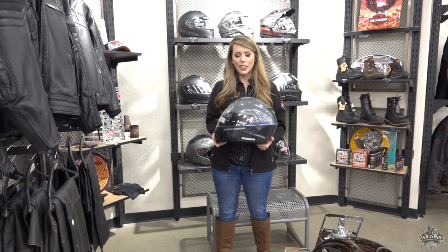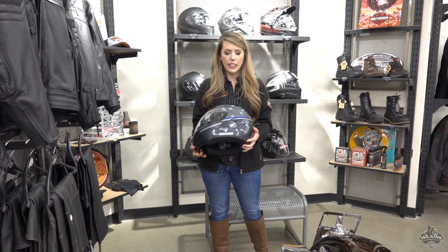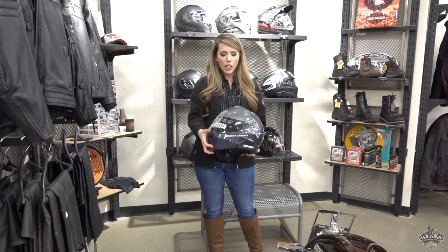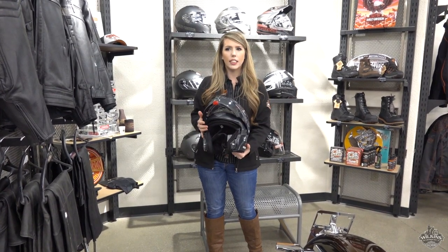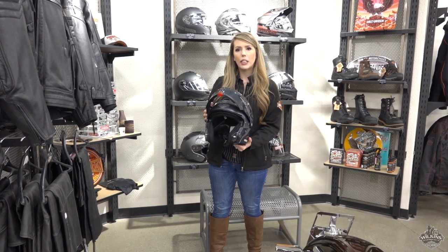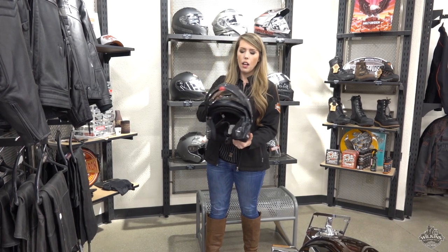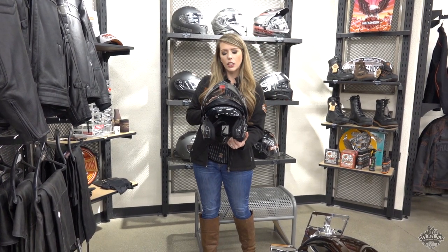I'm really excited about this new helmet that we just got. As you can see, it is a brand new color — really cool. It's a modular helmet so it flips up just like this. It's going to be really great while you're idling in traffic, and also nice while you're pumping gas — you don't have to take the whole helmet off, just flip this top up.